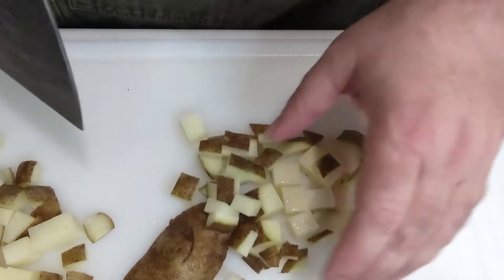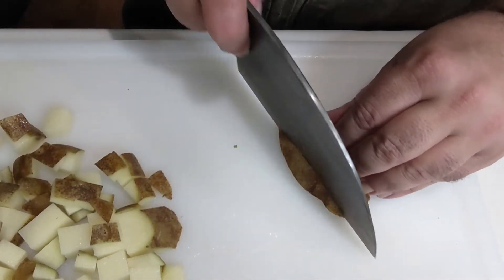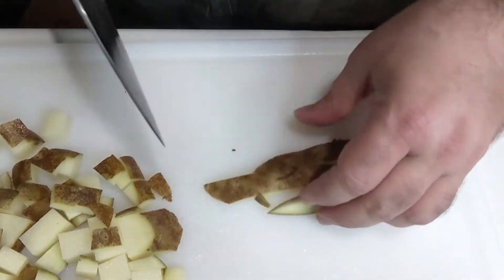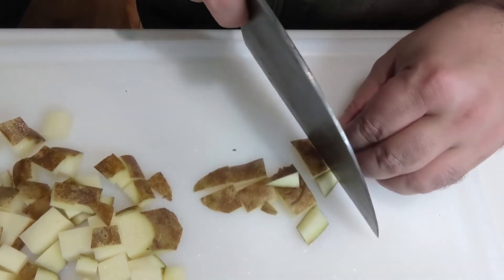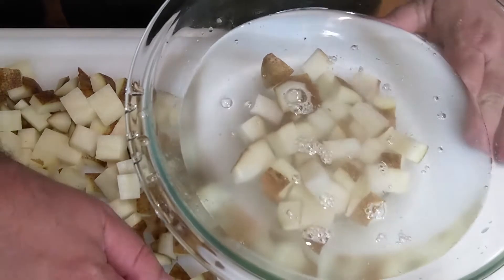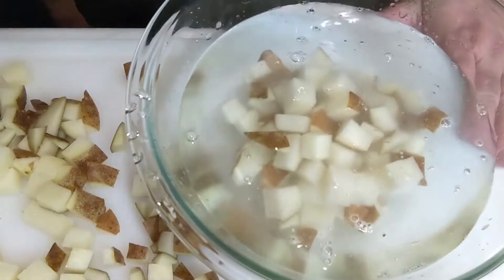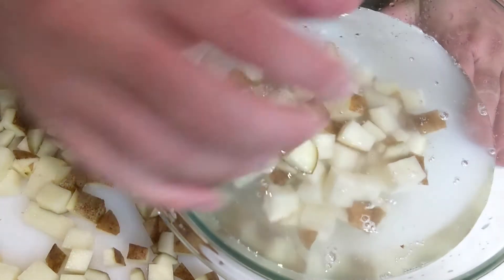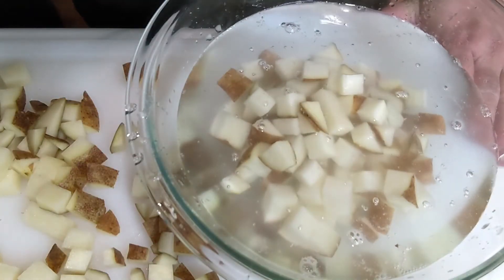Also, you'll notice I did not skin these potatoes. Those of you that have been watching know I don't like skinning vegetables — I think it's a lot of extra work and you're removing a lot of the nutrition and flavor, so I'm not going to bother doing it. By all means, if you don't like the skins, go ahead and peel them off. I'm going to take these potatoes and sit them in a bowl of cold water and put them to the side while I prepare the rest of the vegetables. This will keep them from browning and help the potatoes leach out a lot of the excess starch, which is ultimately going to make them crisp up a little bit more.